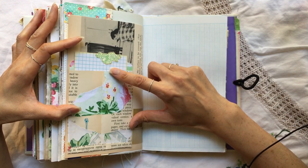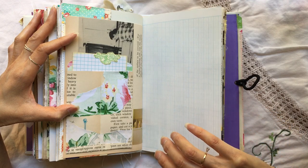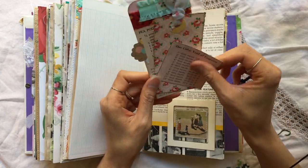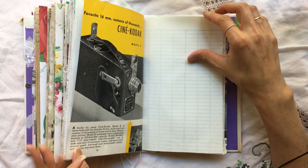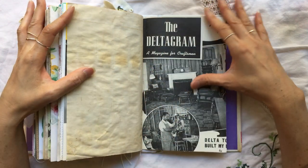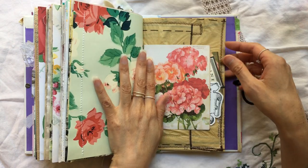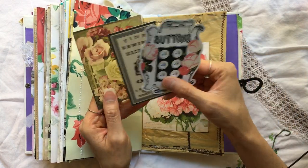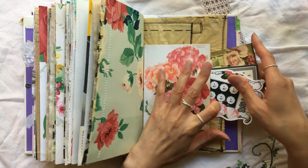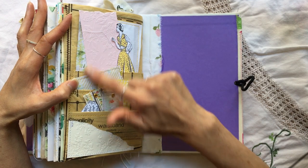This is a stamp that I stamped and fussy cut out — I thought that style was kind of 50s or vintage. Another vintage retro slide mount down here with some journaling cards in there. This flips out. Here's some coffee-dyed paper. This is from the Deltagram book again. I love this digital kit — it's from KB and Friends. I don't remember the name of this kit, but I will try to link everything down below. And here are some odds and ends in this loaded pocket.